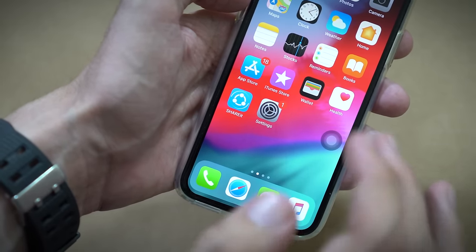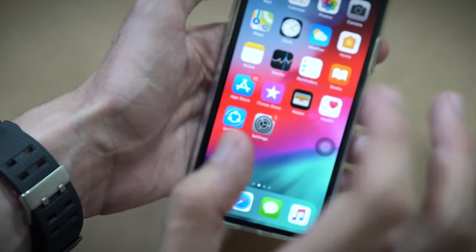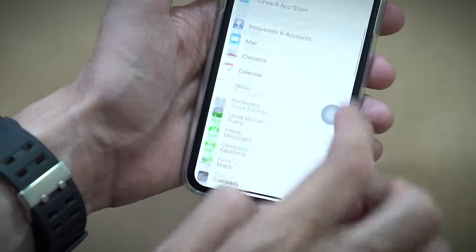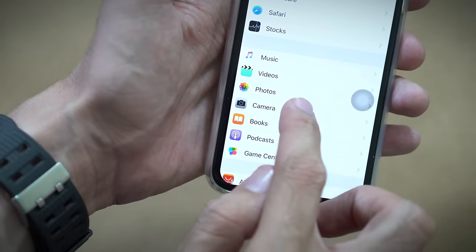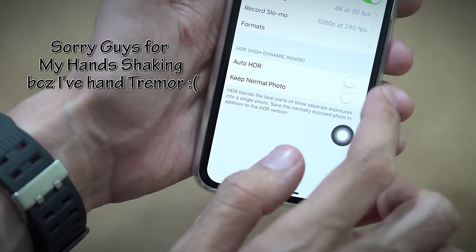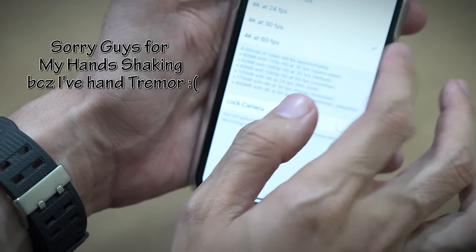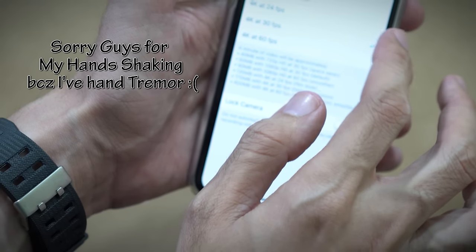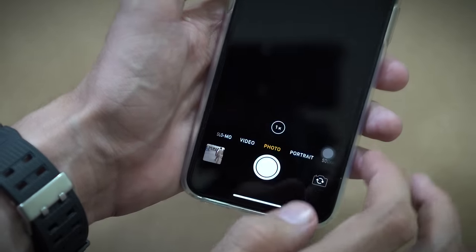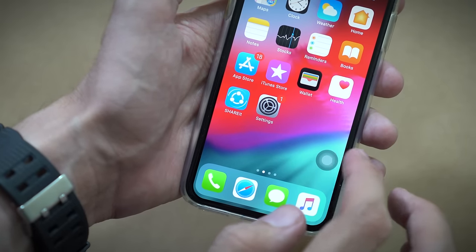If it's a hardware problem, obviously you cannot solve it with these tricks, but just try them — they may work for you. The first trick is to go to Settings, scroll down to the Camera settings, turn off Auto HDR, and change the record settings from whatever you have to any other setting. Then go back to the camera and see if that works.